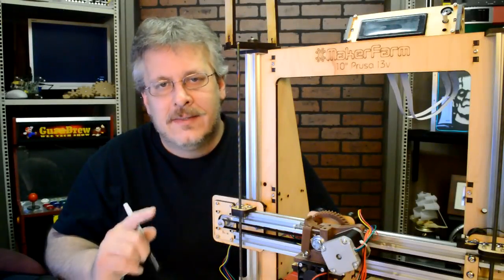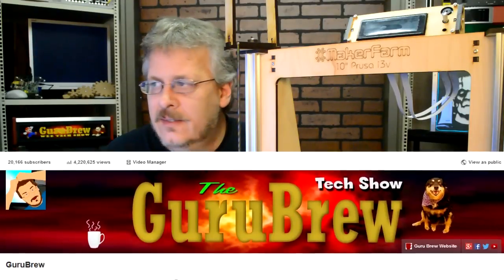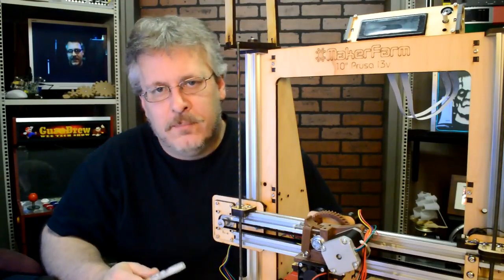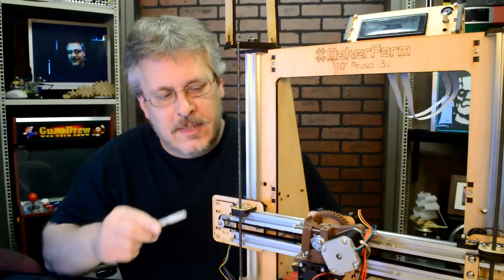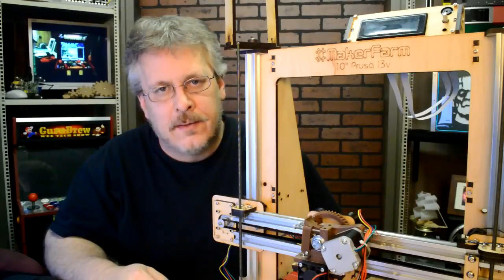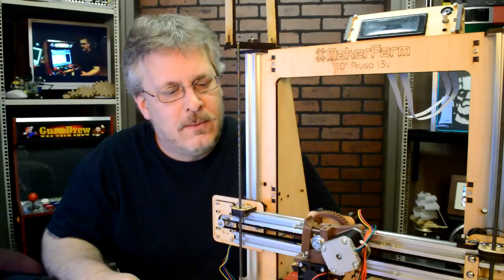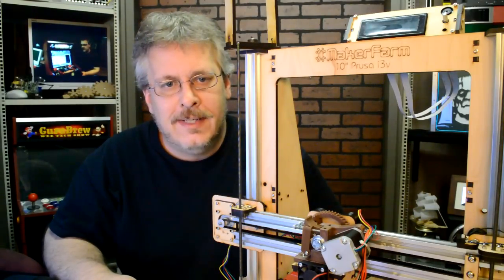Hey guys, how you doing today? It's Steve on the Guru Brew channel. We recently did 20,000 subscribers — actually we're up to 20,127 — and the shop was in need of a 3D printer to play with. We'll be making videos on it for you, and this was a kit. This is our little celebration gift to ourselves, and you'll be getting benefit out of it too by watching us put it together and use it. Stay tuned and we'll play with our new 3D printer.